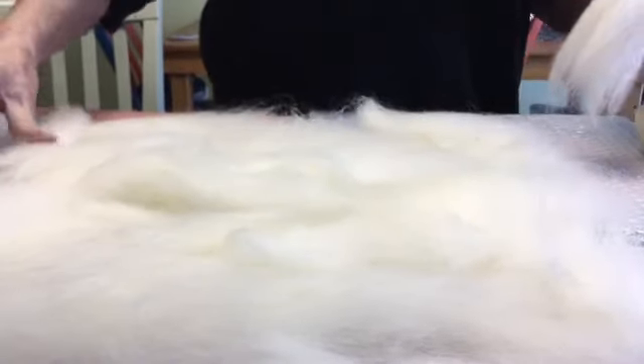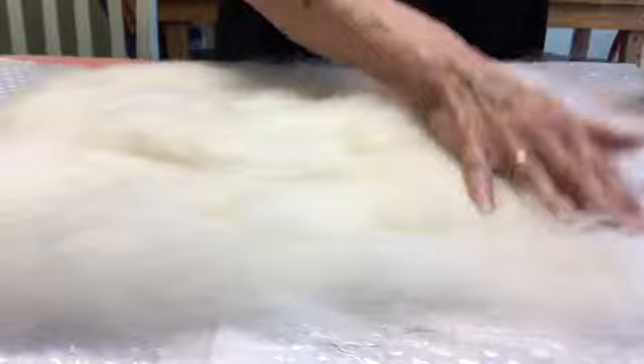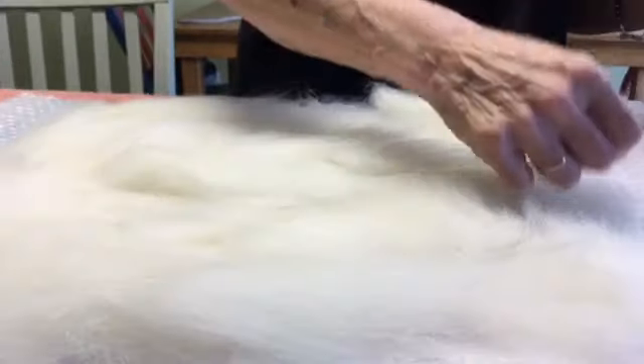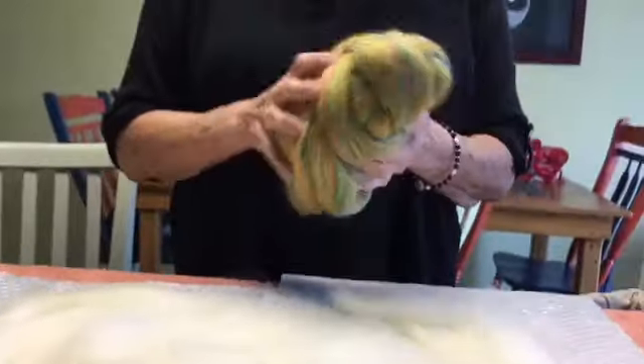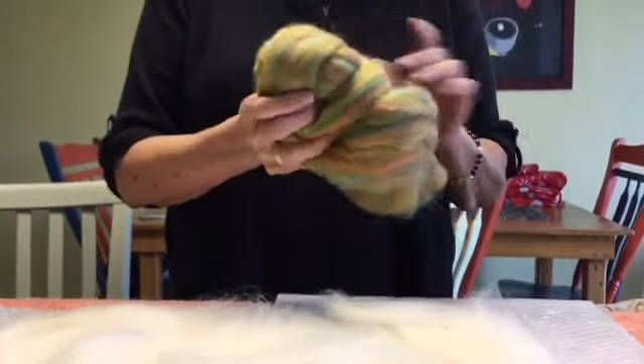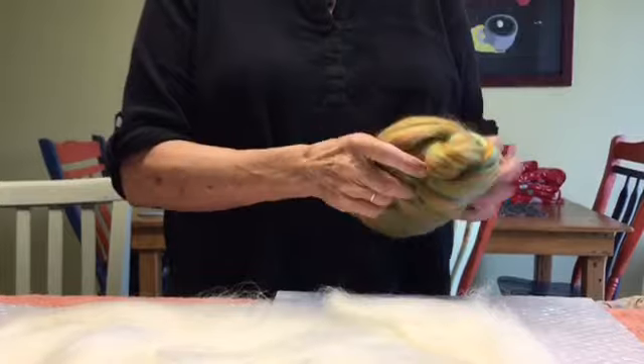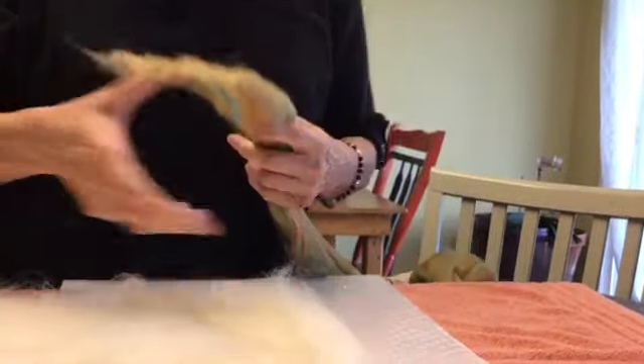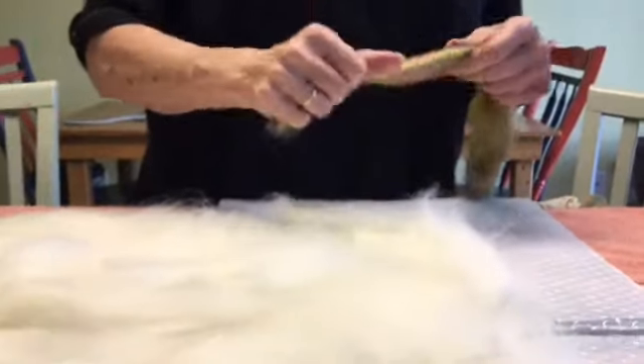This will also shrink, so know that you want to go a little outside that box because it does tend to draw up in strange places. Now what I'm using today is a bambino fiber — I believe I got this from Paradise Felt. It's a combination of merino and bamboo. I particularly like bamboo; I love the way it reacts and I like the shininess of it.